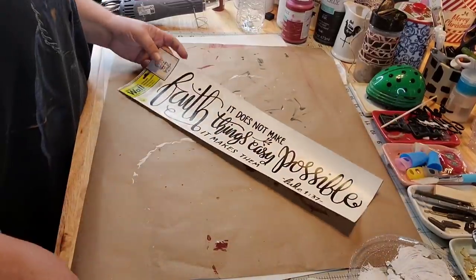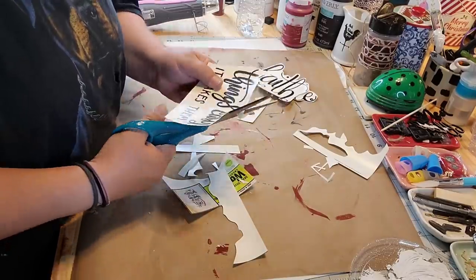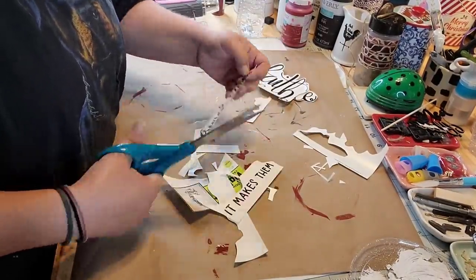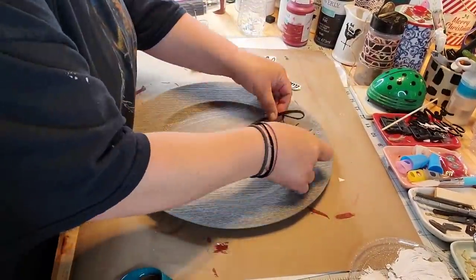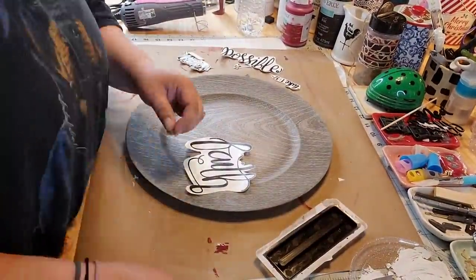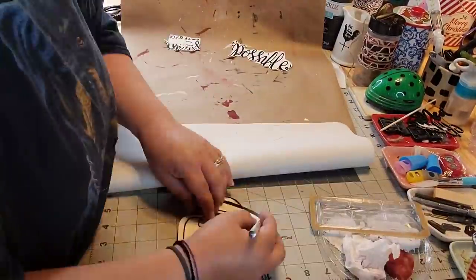I really, really wanted to use this: 'Faith, it does not make things easy, it makes things possible.' And I fussy cut all around it. I'm just showing y'all what to do if you don't tear yours up like I did. I tore mine up — I went way too extra.